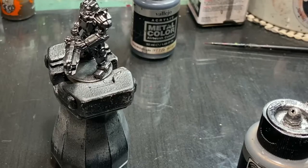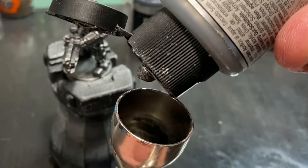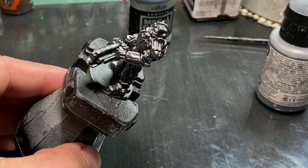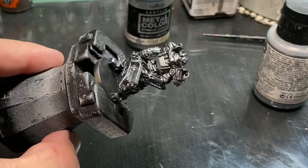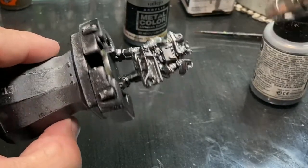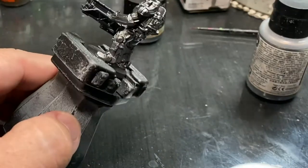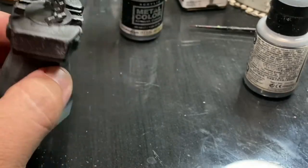Just to cover what I have done on screen already: I am using Vallejo Metal Color. This is an alcohol-based airbrush paint, and I am using the Gun Metal color as our base coat — just put that all over, got a nice even coat, about three thin coats. Now I am spraying from directly above from about a 20-degree angle up, giving me a zenithal highlight using Metal Color Silver. The silver is quite vibrant and bright, and that nice dark gun metal in all the shadows really helps to sell the shape of the armor.